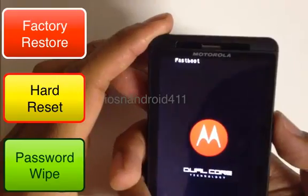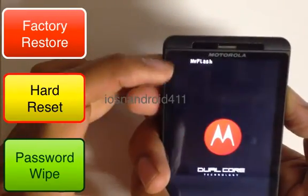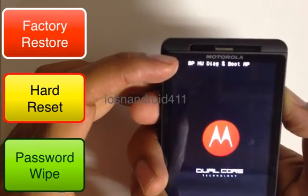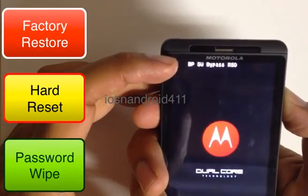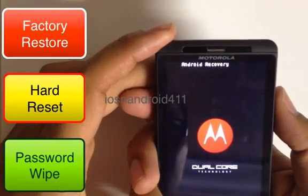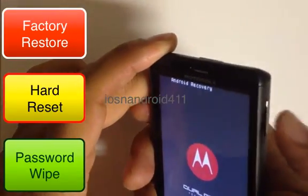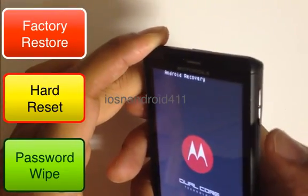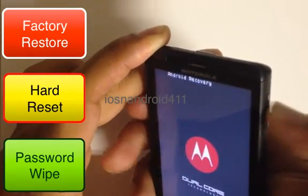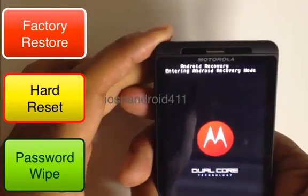Then we want to press the volume down button to scroll — you see it's changing. We want to scroll down to Android Recovery. To select Android Recovery, we want to press the volume up and down key, just press it right in the middle. And it says entering Android recovery mode.